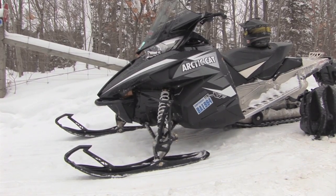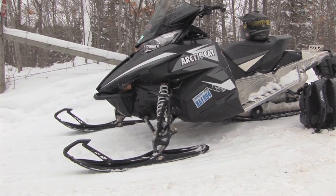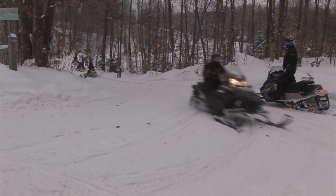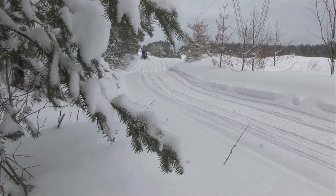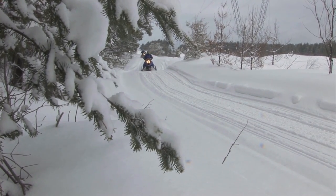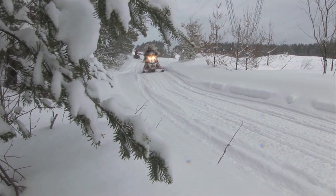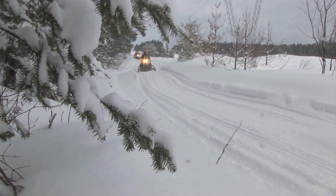The ArtiCat XF8000 — it's a very strong motor. The suspension is just so smooth to ride on rough trails. It's not a jumping sled or anything like that, it's not an aggressive trail riding sled, but it's definitely a smooth riding sled on 90% of the trails that we've been on today.